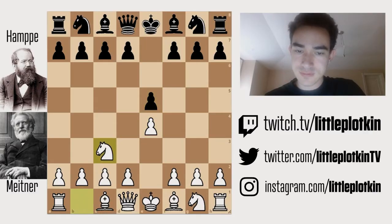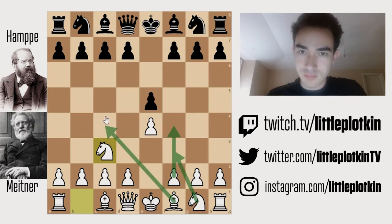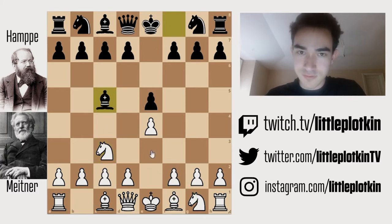We start with e4, e5, knight c3, trying to go for the Vienna Gambit. The next move is probably going to be f4, where white is just going to try to attack the center. Knight f3 could be a move, bishop c4 — these are all options.